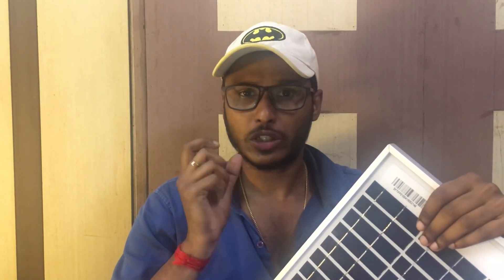Monocrystalline is very expensive. That is why it uses a single silicon crystal, which makes it costly. It uses a single silicon cell.